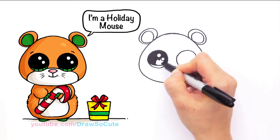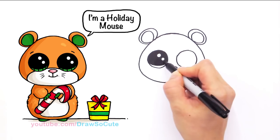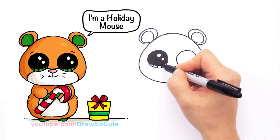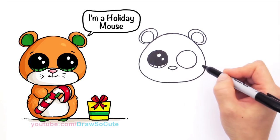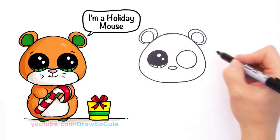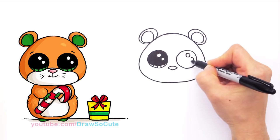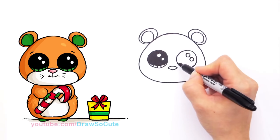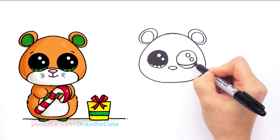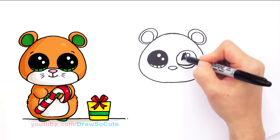I couldn't resist drawing this candy cane mouse for you. The Ty website says it's a mouse, but when I check other places they say it's a hamster — so I don't know, is it a hamster or a mouse? I guess it's kind of the same thing, so I'm going to call mine a mouse. So two small circles and a curve at the bottom, a little bit lower, and shade in the top.